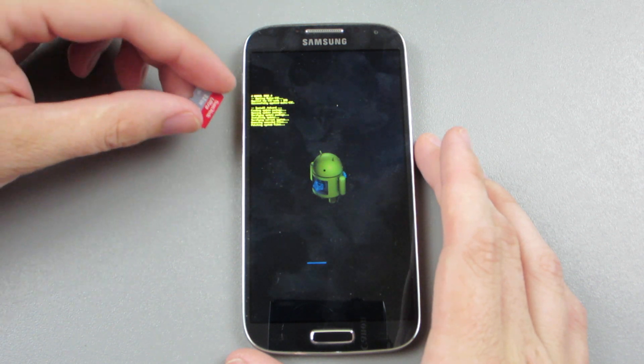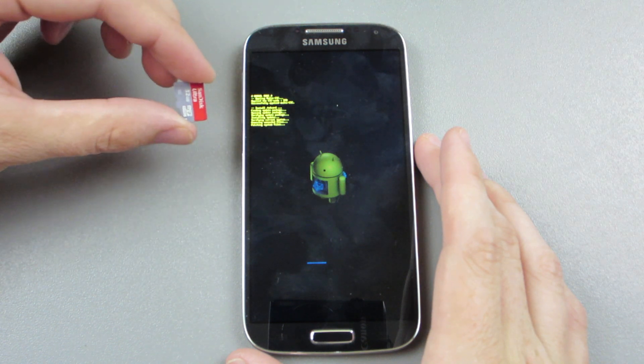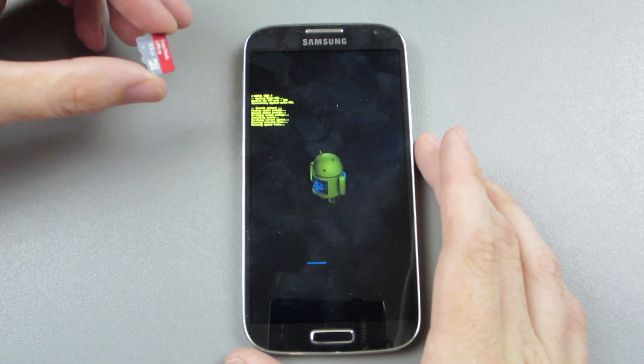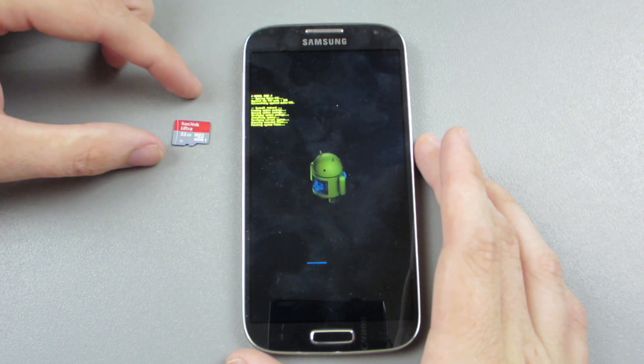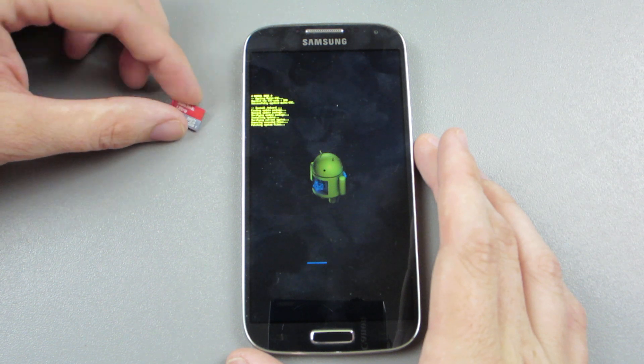I have this other card right here just in case this one fails. With TWRP I've had issues with this card — I guess it's so fast that it doesn't know what it's doing. But it's formatted FAT32, I used SD Formatter, my computer sees it just fine, and the speeds are insanely fast.